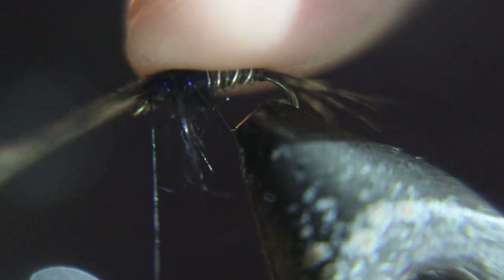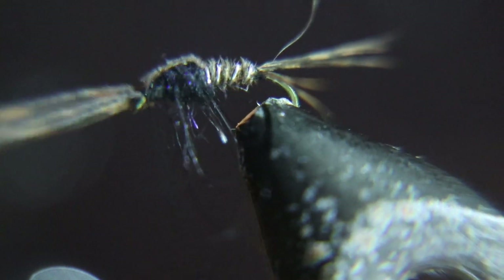Now you're going to bend that turkey tail strip over and tie it down right behind the eye of the hook.